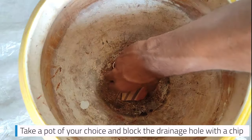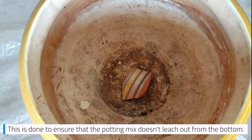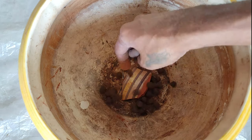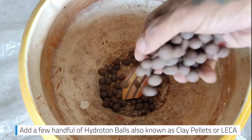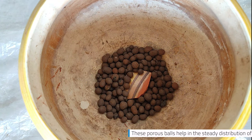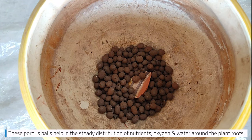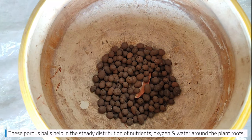Take a pot of your choice and block the drainage hole with a chip. This is done to ensure that the potting mix doesn't leach out from the bottom. Add a few handfuls of hydroton balls, also known as clay pellets or LECA. These porous balls help in the steady distribution of nutrients, oxygen, and water around the plant roots.